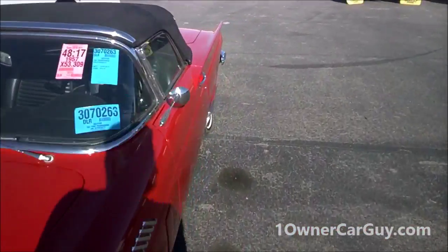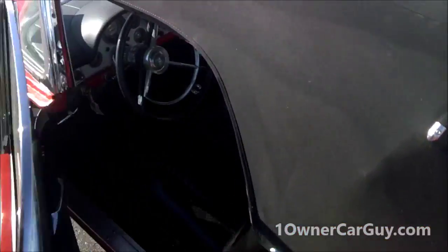Do I want to open the hood? Why not? I'm here, I'm looking at this car. I don't know how to open the hood — there we go.